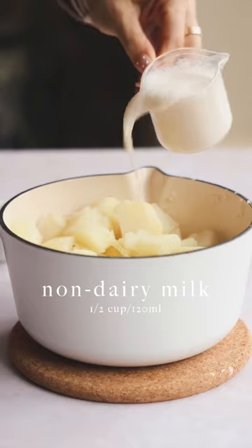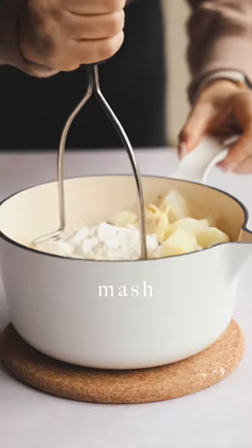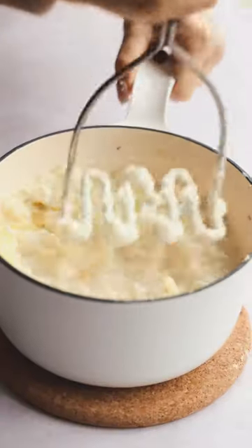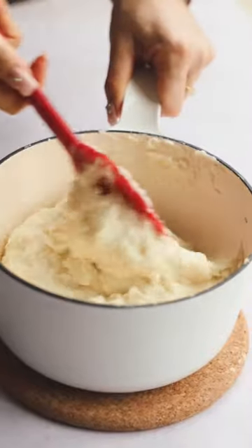The next most important thing is not going to be the non-dairy milk, it's not going to be the vegan butter — it's going to be the vegan sour cream. The vegan sour cream adds creaminess, acidity, and it is what makes a good vegan mashed potato. Don't skimp on it and just trust me.